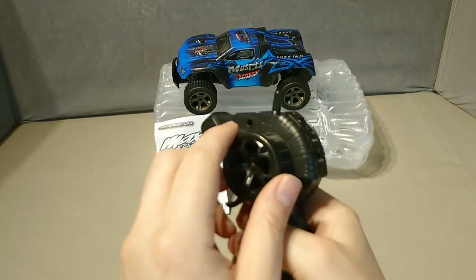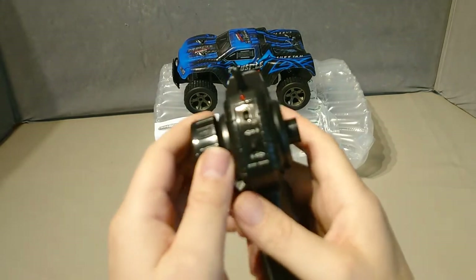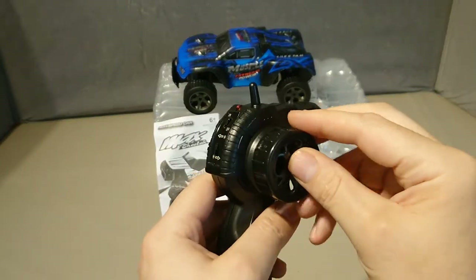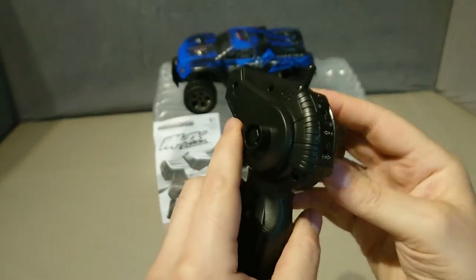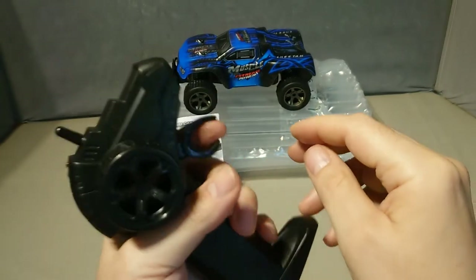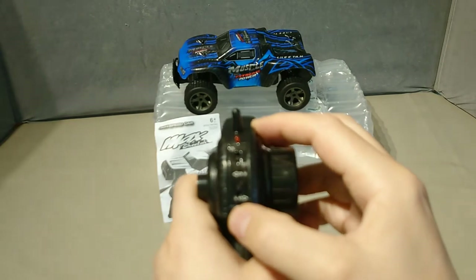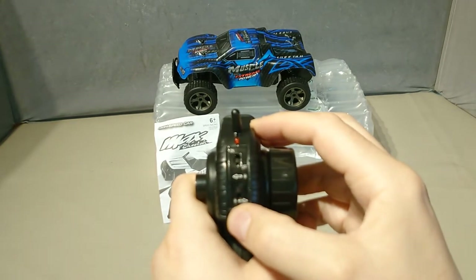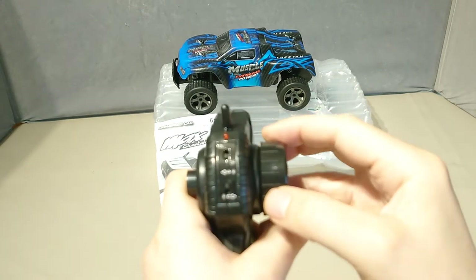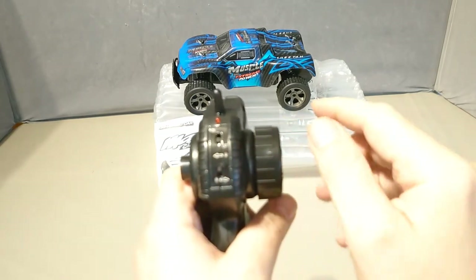The controller handle can be switched so if you're left-handed it's equally useful as if you're right-handed. You can see it turns over. That's one reason I quite liked it — you've got an on/off switch and a steering reverse, because you can switch that to give you steering reverse depending on which side the handle is on.